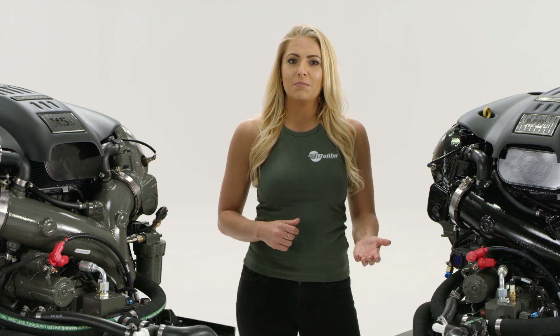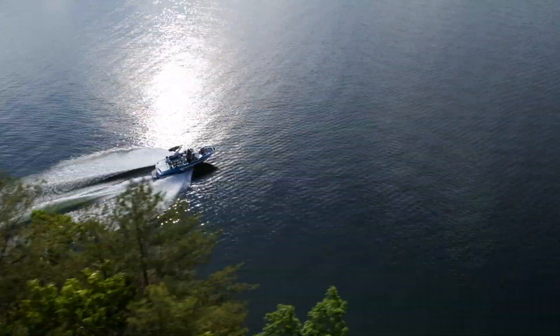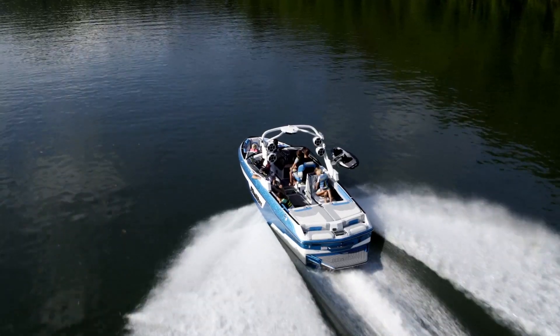Since Malibu develops and builds its own engines, all of it is customized down to the prop for each and every one of our models.